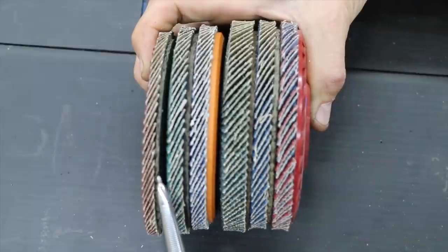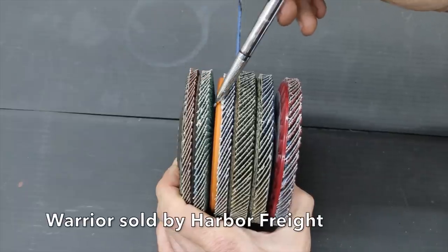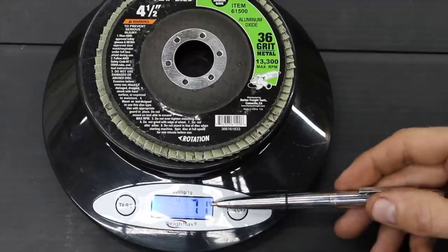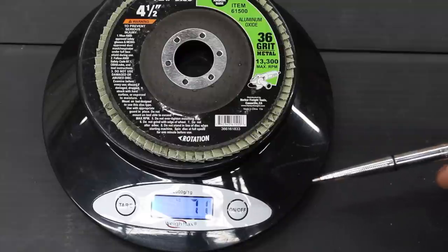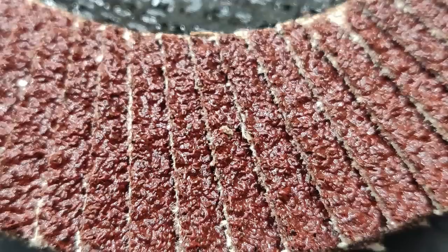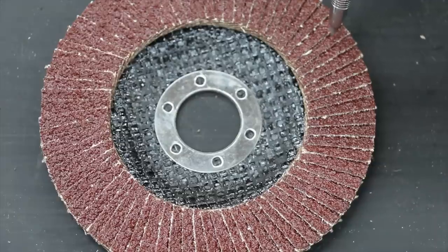All the flap discs are 40 grit except the Warrior which is 36 grit. The least expensive product we'll be testing is the Warrior brand, along with the Makita, Walter, Diablo, DeWalt, and Norton. Weighing in at 71 grams the Warrior is the lightest and least expensive flap disc we'll be testing. If you take the length and width of each one of these little sandpaper squares and count the number of squares, you get a total of 42.3 square inches of sandpaper material with the Warrior brand.